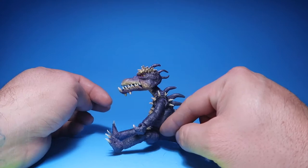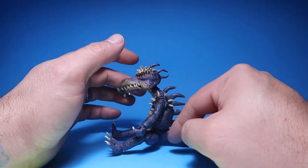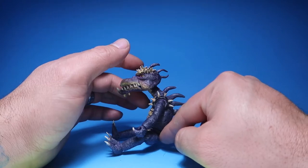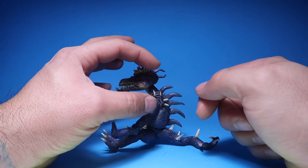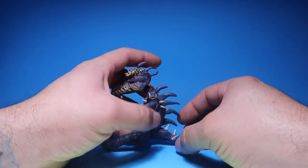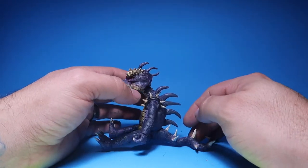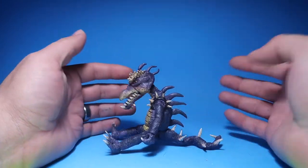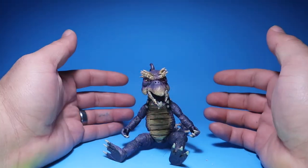I wasn't able to articulate his tail because the base figure I used had a really thin back end, so getting a joint in there was nearly impossible. The tail doesn't have any articulation whatsoever, but I think it looks pretty good.